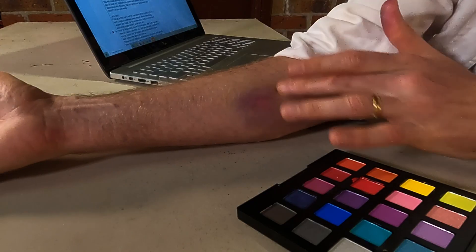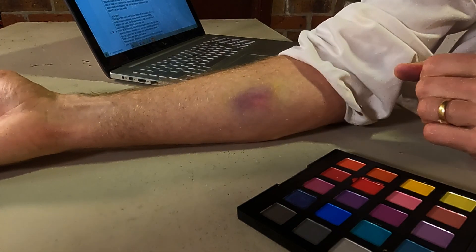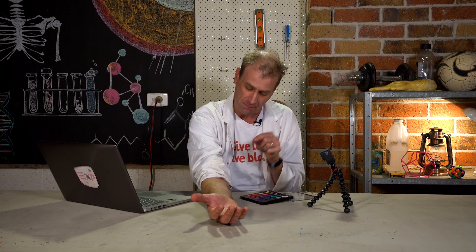The outsides of my bruise are done and it's looking pretty special. Everyone bruises a little bit differently, so you'll need to experiment to see what looks best on you. But I think that looks pretty good and we're on our way to making our fake wounds.